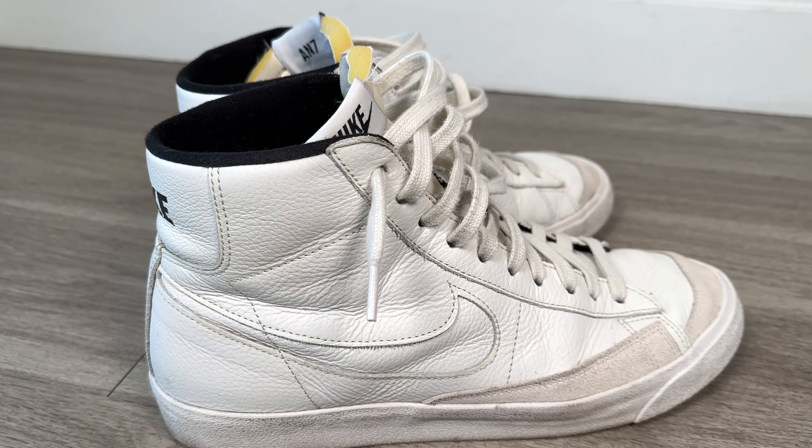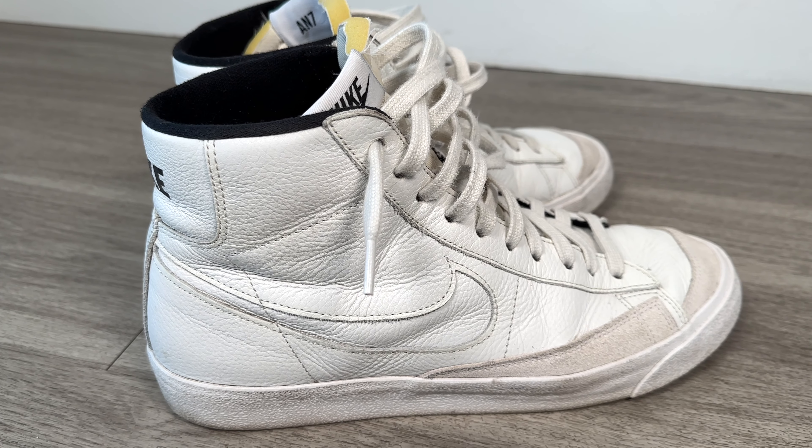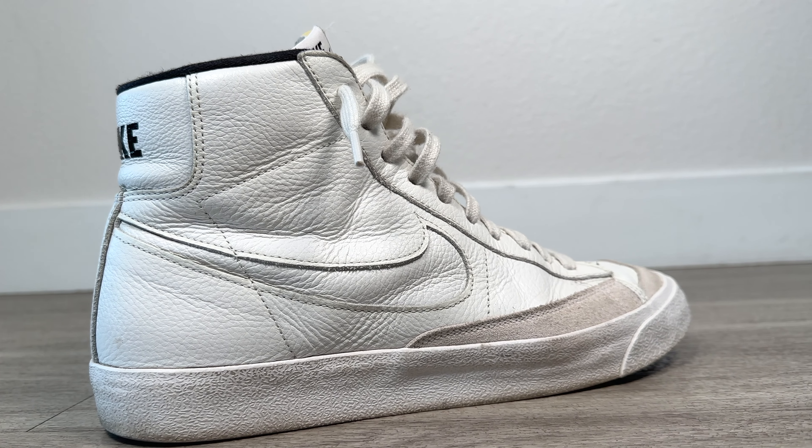I'm sure you can definitely relate to this — you see the Blazers probably everywhere you go. And that's honestly fairly true with the Chucks too, but they are just way more muted and fit in with so many more outfits that you don't really pick up on those cues nearly as much. That's a tough thing for me with the Blazers — I just see them all the time, and honestly my love for them over the last two years has really dissipated. Now if you disagree with me, that's definitely okay — it's just my personal opinion.